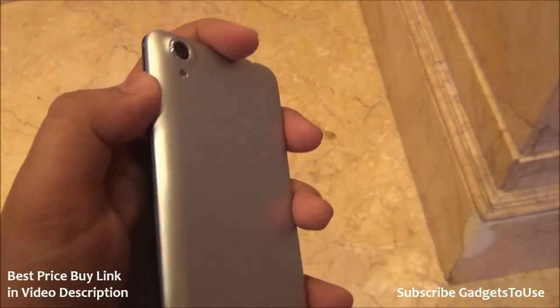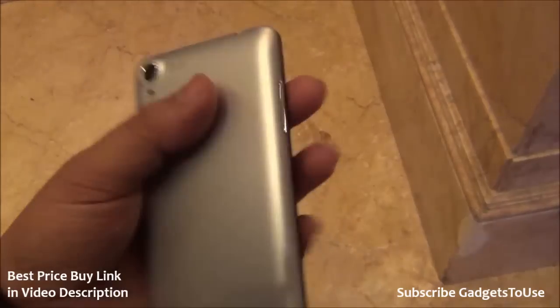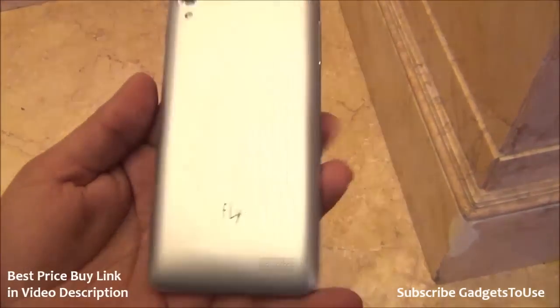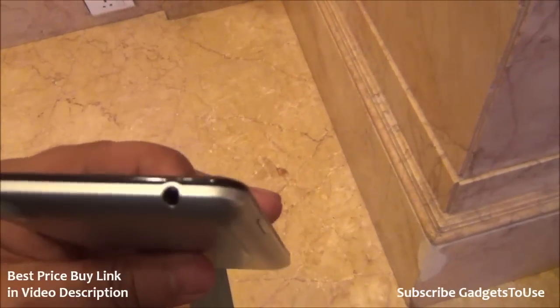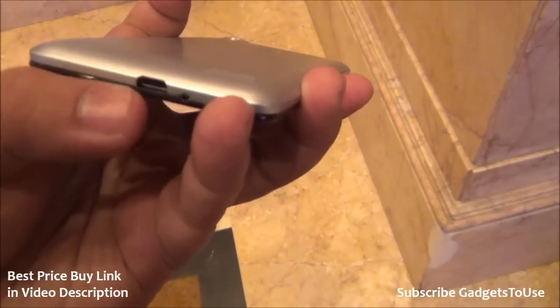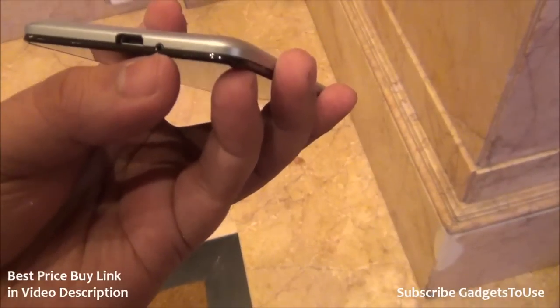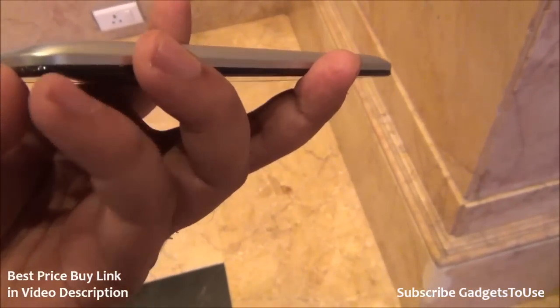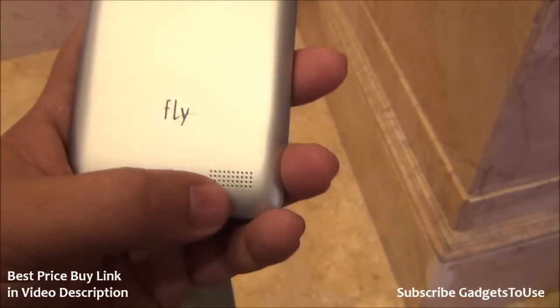We have the power and sleep/wake buttons over there, which are plastic buttons that give you a decent amount of feedback. On this side we have the volume rocker, which is also a plastic button finished in chrome and looks very nice. As far as the top is concerned, we have a 3.5mm headphone jack. At the bottom we have the micro USB port for data syncing and charging. We have another port there which we're not sure about but will confirm later. The back cover can be removed and you have a loudspeaker over there.